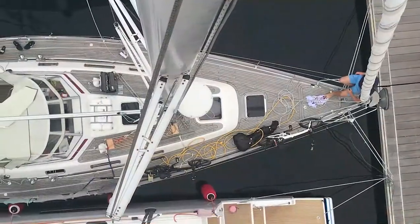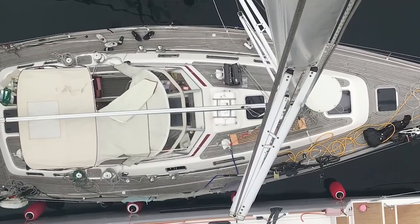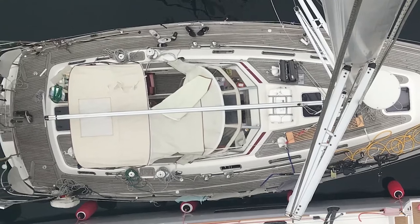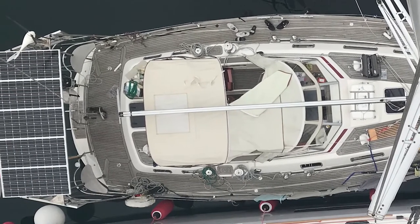Welcome to this episode and a guided tour on Svea, a Nayad 405 from 2008. It is a center cockpit boat designed for blue water cruising, ideal for 2 to 4 persons.